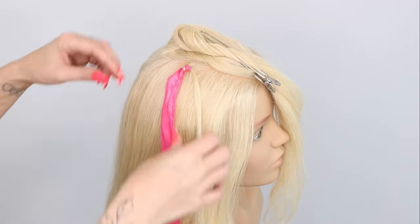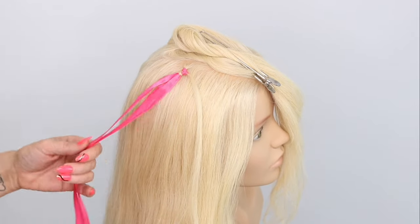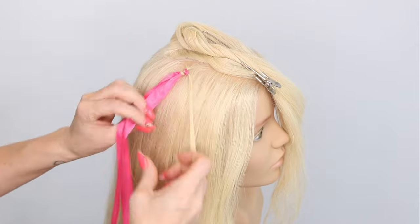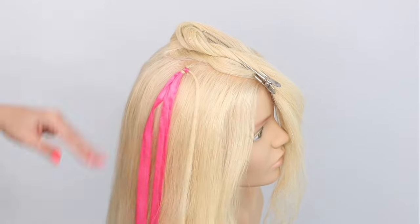And there you have it — that is now attached into the hair. You can pull on that, it's not going to come down. If you want it tighter, just take these two strands and pull them together like so. And this is going to give you big chunks of hair tinsel all the way through.